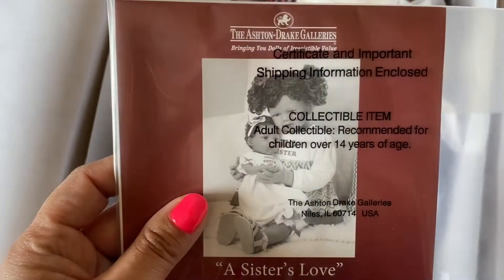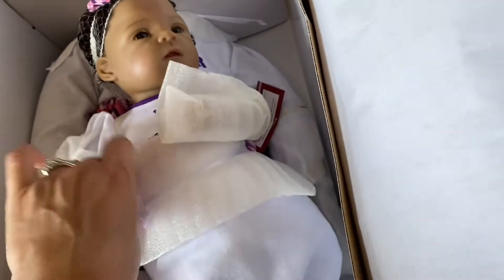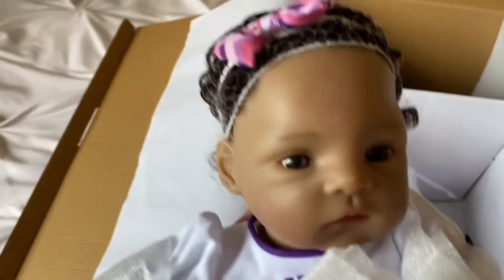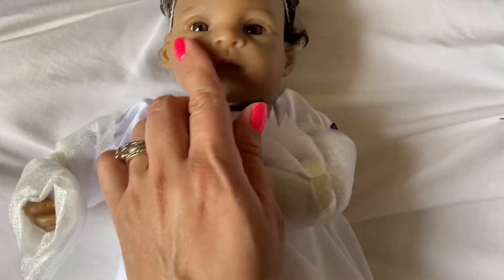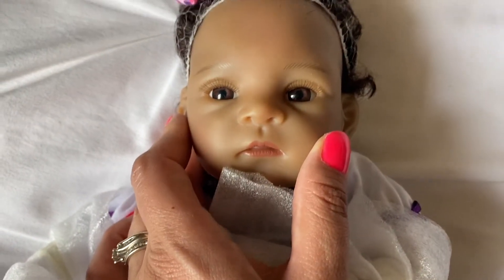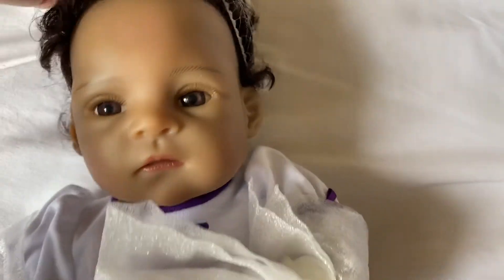I think she's 24 inches. I had debated on getting just another larger toddler from a different doll maker. So I'll pull them out one by one. This is the baby's sister. She is extremely tiny — she is 13 inches. Very tiny. You can see from the size of my hands how small her little precious face is. She's very, very cute. Very pretty little baby. What a little princess.